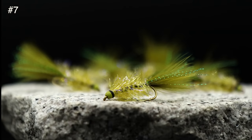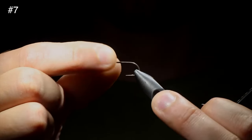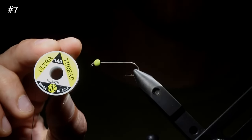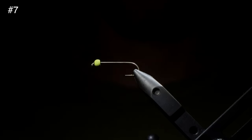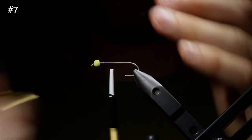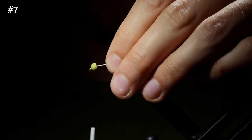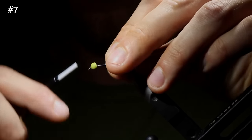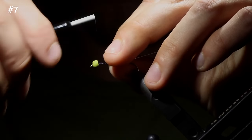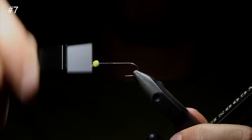Today we're going to be tying up one of my favorite variations of the Golden Retriever. This is going to be a longer format video for those who want to follow along. We're going to be using a 3x hook in size 6, paired with a Firehole Stone 5/32nds bead, and some flat Ultra Thread 140 in black — definitely my favorite thread to tie with for any streamer. We're going to wrap up to the front and use a lead-free wire to help secure this bead in place so it's not spinning around the hook.